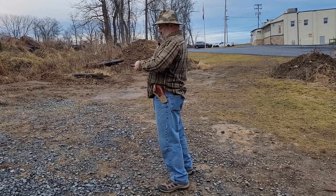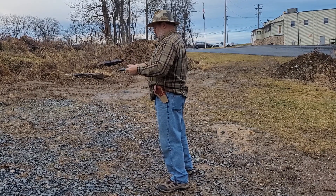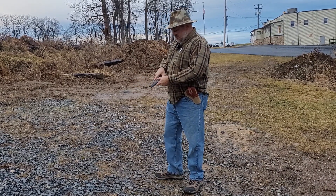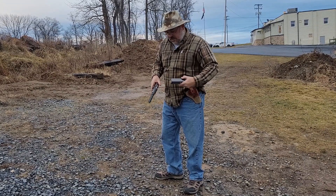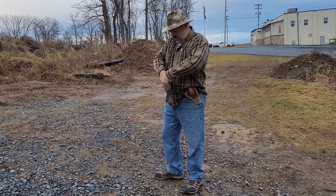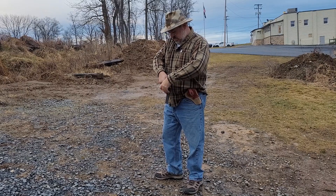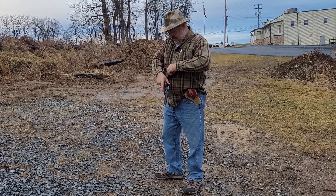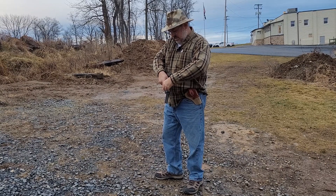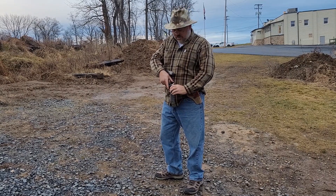There's one that doesn't want to extract — oh, there we go, now it's out. Let's put another six on the paper and then we'll walk down and look at the target. The grip is very comfortable; having no trouble holding on. Of course, there's not much in the way of recoil from a .22 long rifle.